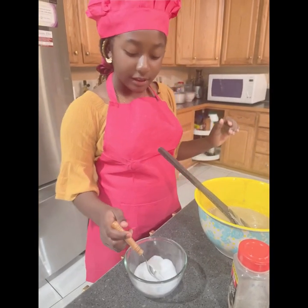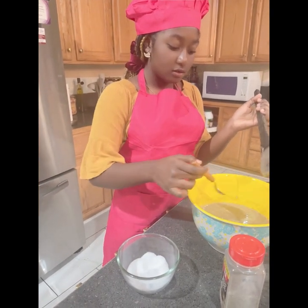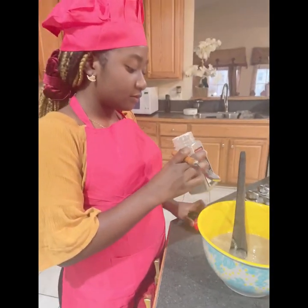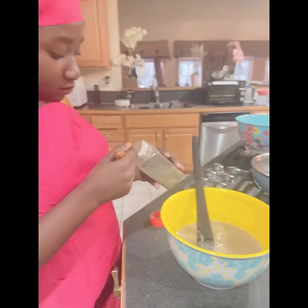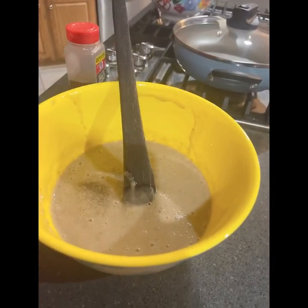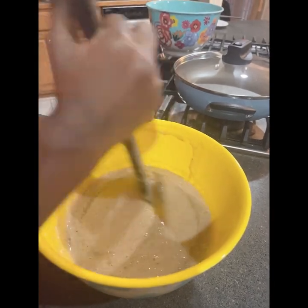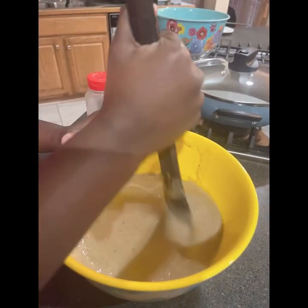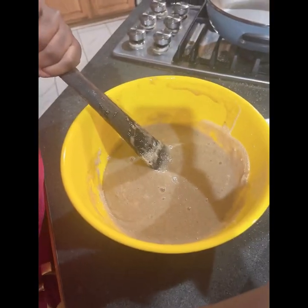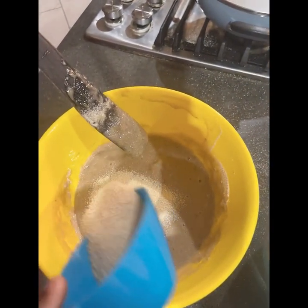Now I'm going to be adding a pinch of salt and a pinch of black pepper. Now I'm going to mix it. Now I'm going to be adding the gabi little violet into the banana mix.